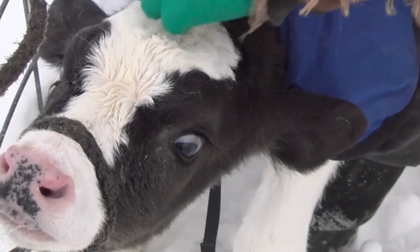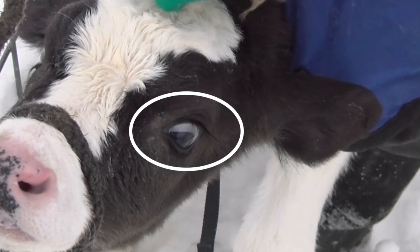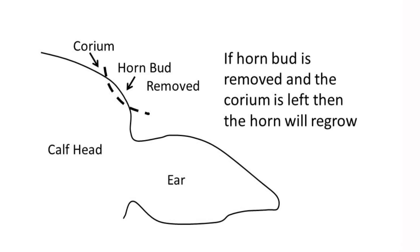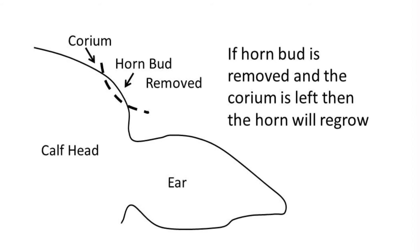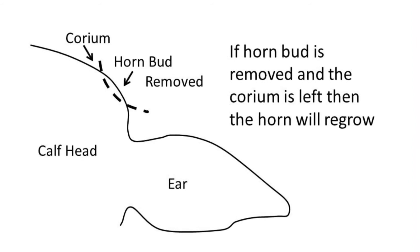There is potential for damage to calves' eyes and skin from caustic paste if there is improper application or runoff. Incomplete disbudding due to improper application of the caustic paste will require dehorning at a later age.